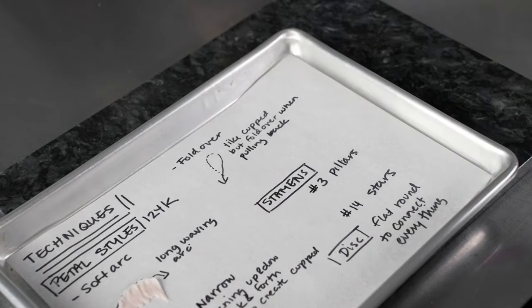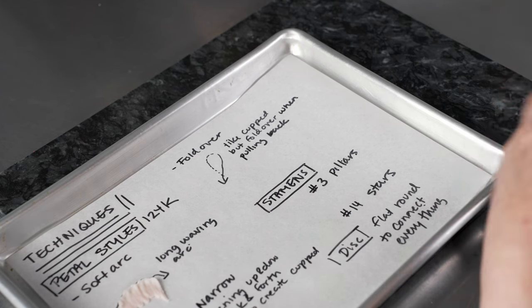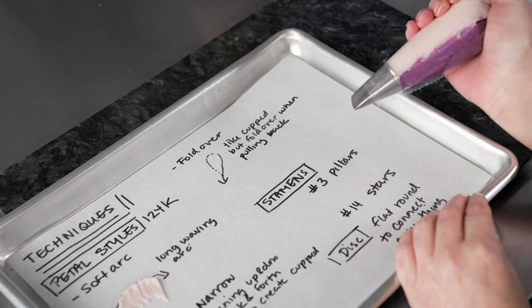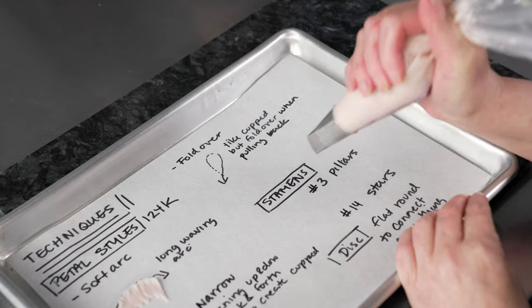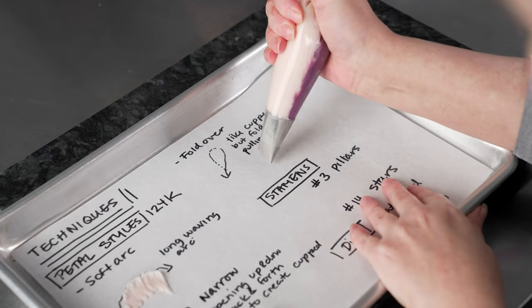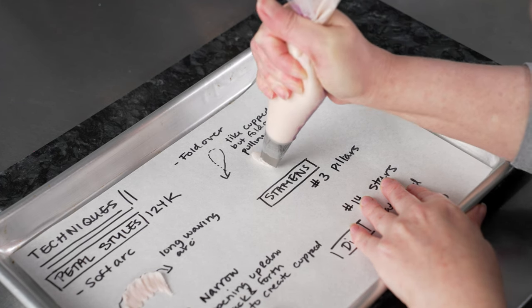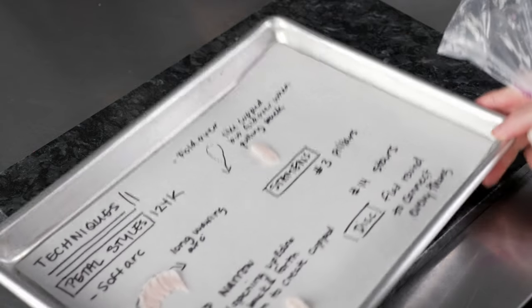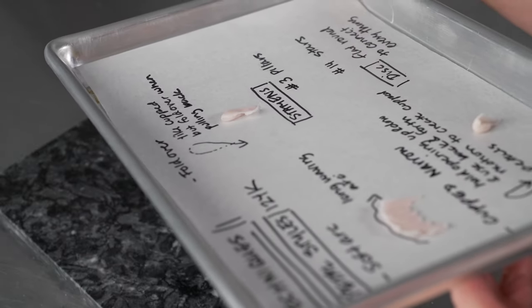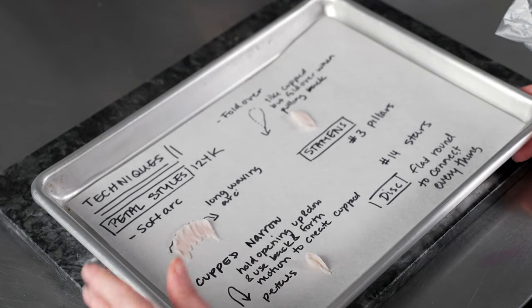Next we're going to do what I call fold over petals. I'm going to start almost like the cupped ones, but instead of pulling straight back I'm going to fold it over the top — this gives it a nice unfurling look. So we draw back and then pull over. These fold over a little bit, and when we're doing them on the flowers they'll have more support from the things around them, so they'll really open up and look beautiful.